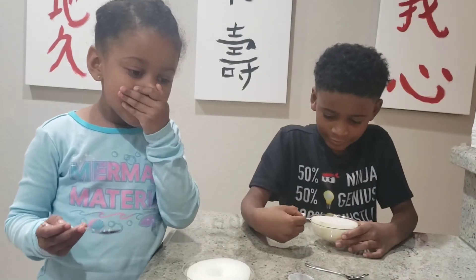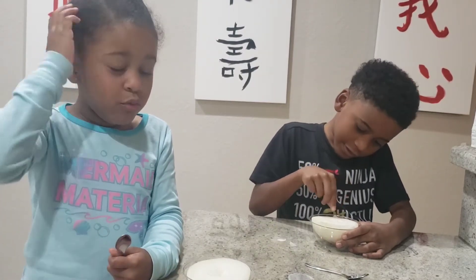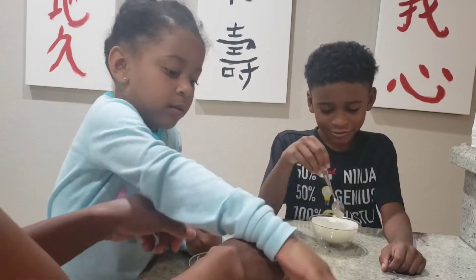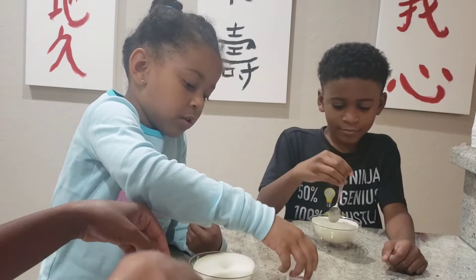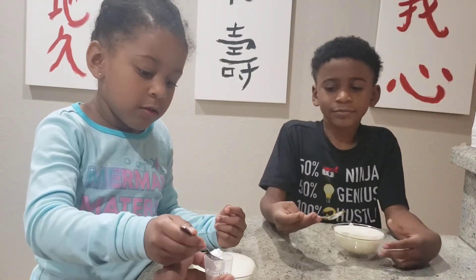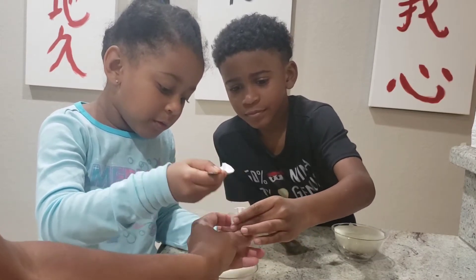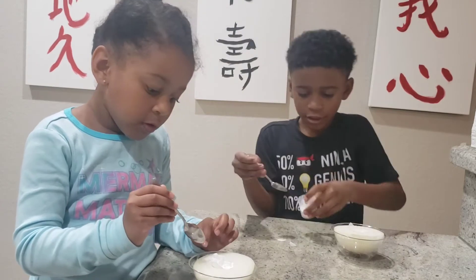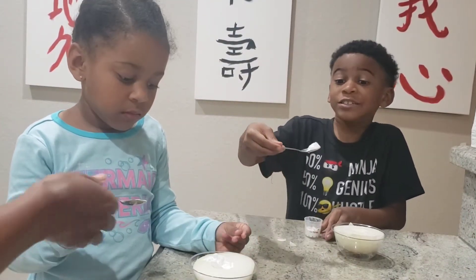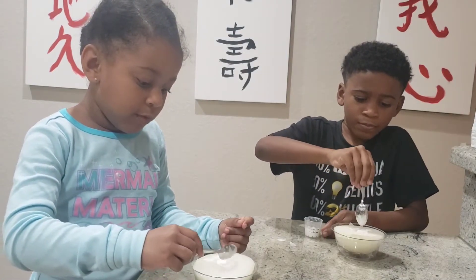So now that we have the onion cut, the first thing that we're going to do is we are going to put some baking soda in the hole. Grab your spoon, okay? And take some baking soda out of here and put it into the hole. In the middle — you want to put it in the middle. Be careful. I got a lot of baking soda. Oh, I have an idea. That was a good idea.